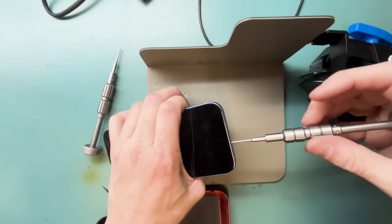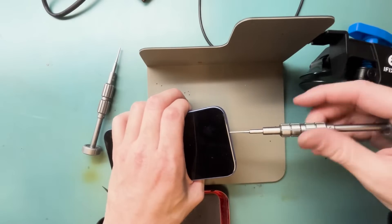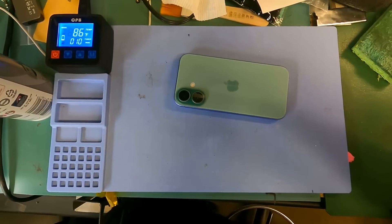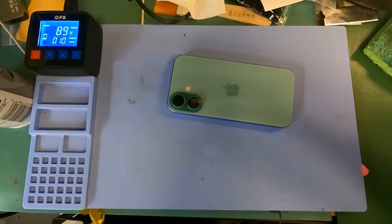Grab your P2 star bit screwdriver and unscrew the two screws on the bottom, just like always, and then we'll get ready to heat up the screen. Heat up the screen for 10 minutes if you're just going to pry it off and the screen is completely shattered — just use a heating pad.